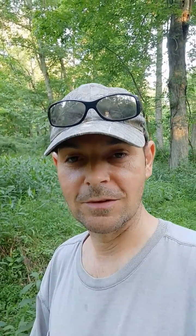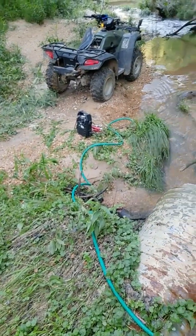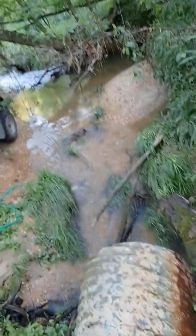So the next way is by using a portable jumper. I've got the portable jumper over there and I've got the bilge pump.